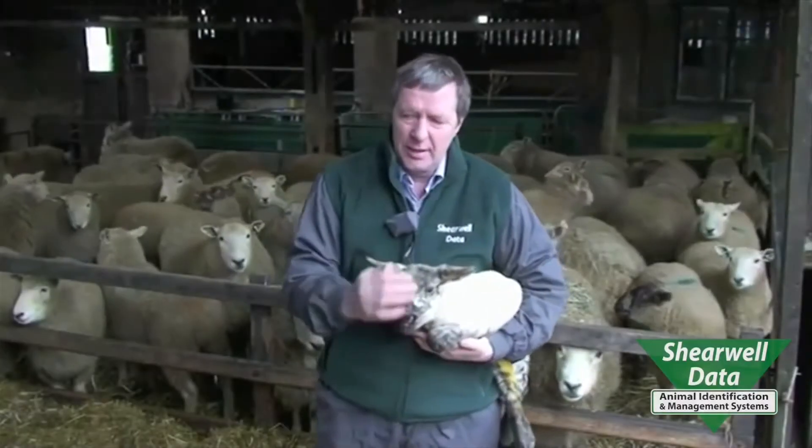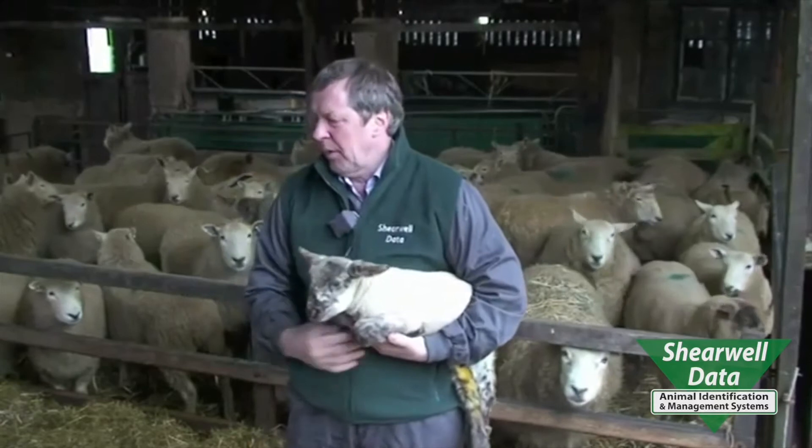I'm Richard Weber from Shearwell Data. We farm about a thousand acres on the top of Exmoor. We designed our electronic tag to be light enough for a day-old lamb and last for the length of the life of the sheep, eight to ten years.